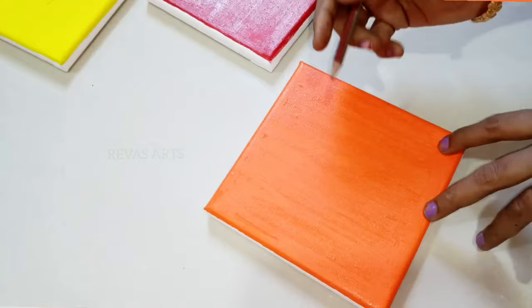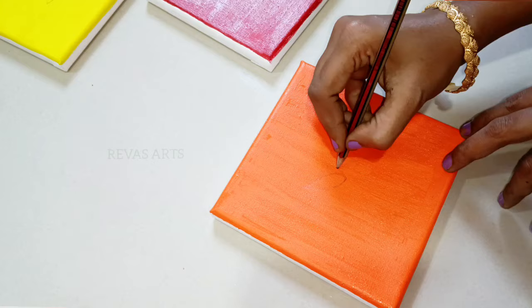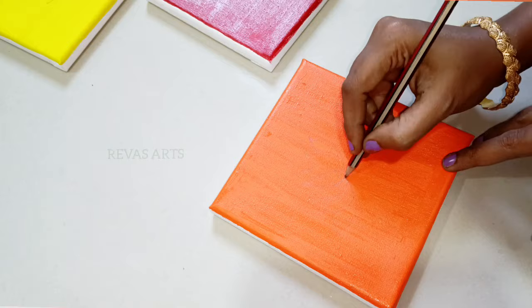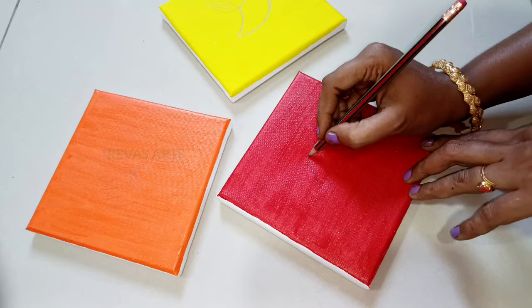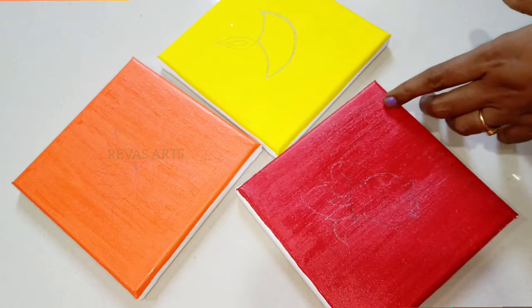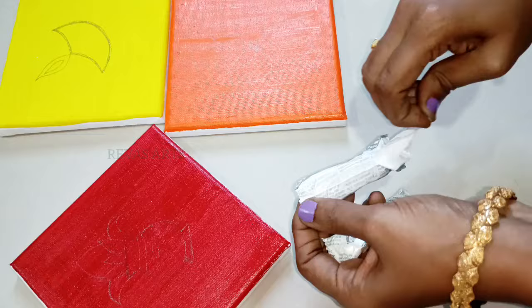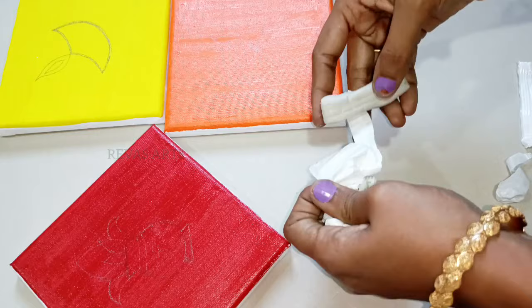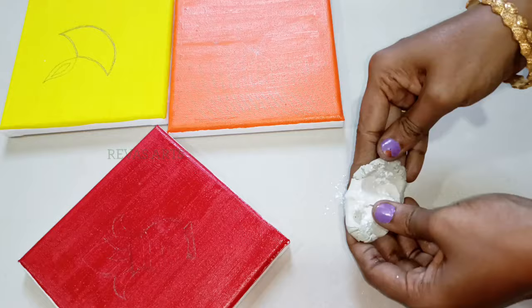I am going to draw in red color. If you want to draw your drawing, you can also trace it. If you want to draw a lotus, you can draw a leaf. If you don't need to draw a leaf freehand, you can choose a leaf shape to trace.